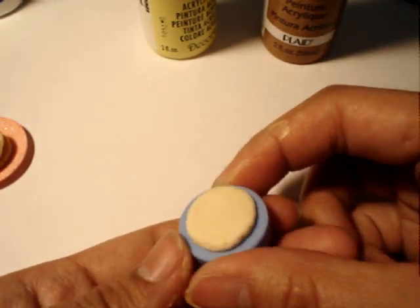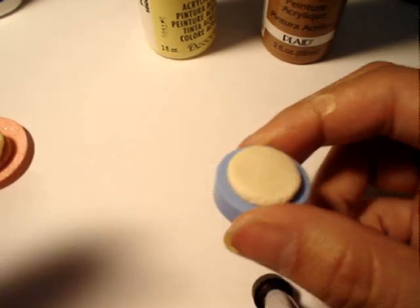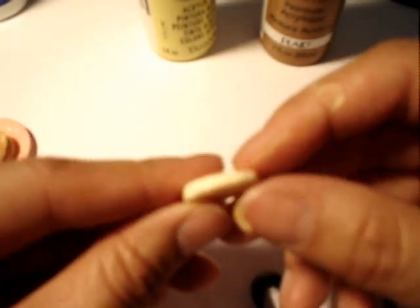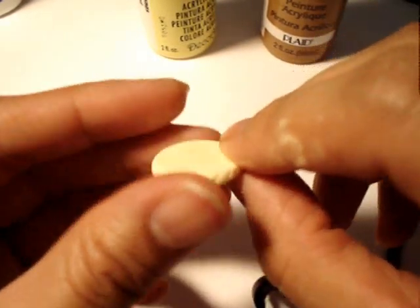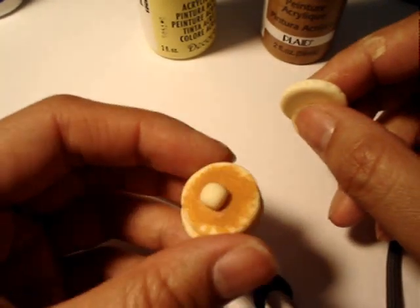After that sets up and dries — with the Cosmos it's about a day, day and a half to dry — you're going to have this. You can do a couple of them. For this little short stack, I did three. You can make them as tall as you want.